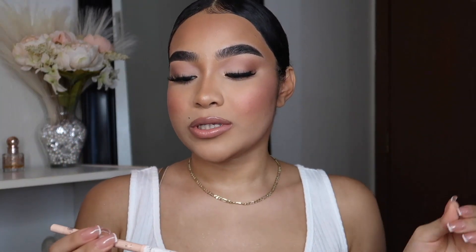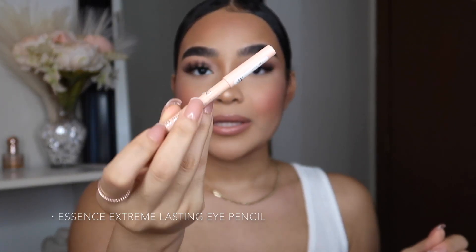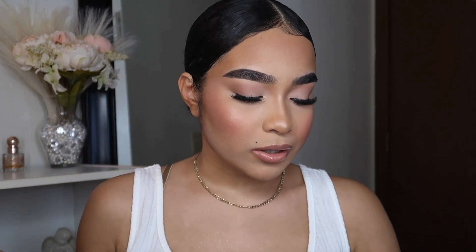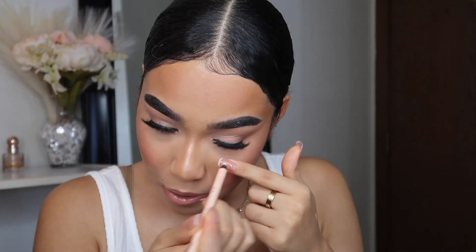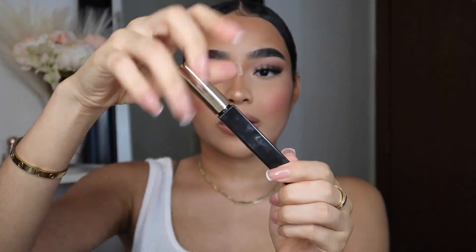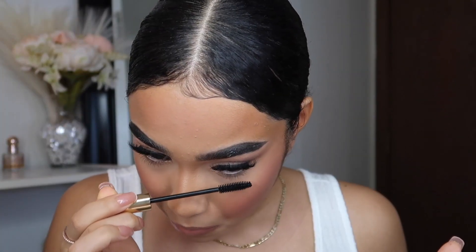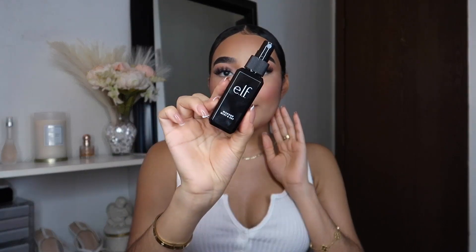Going back to the eyes — I'm taking my Essence Extreme Lasting Eye Pencil in the shade Silky Nude, which I just sharpened. It still tickles my eye. Then going back in with some mascara. To finish everything off I'm using the Elf Makeup Mist and Set Spray one last time — and a little bit more.